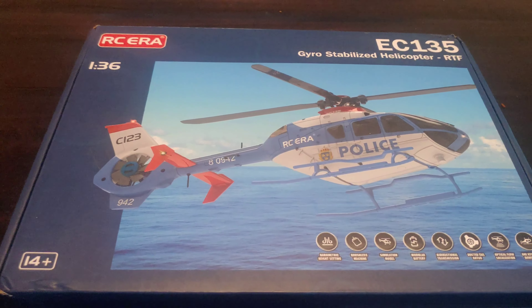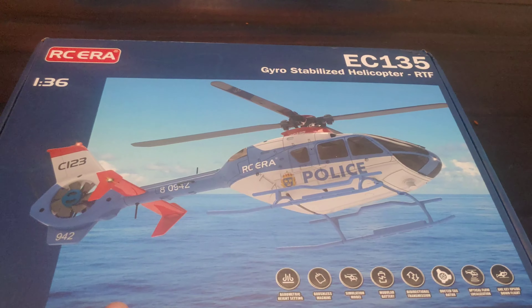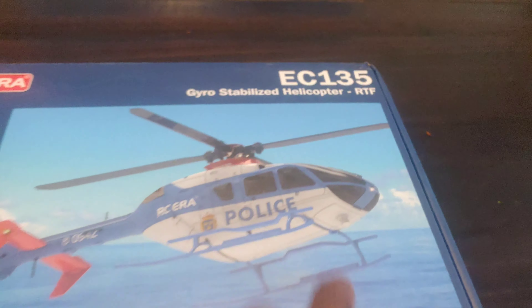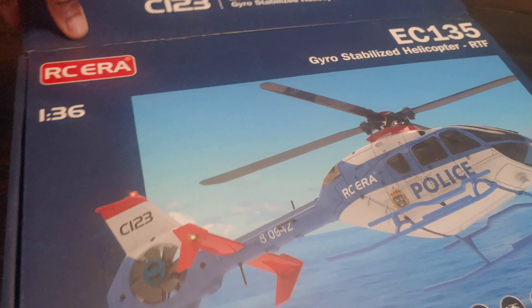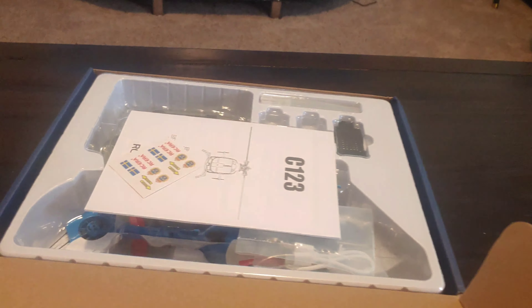Welcome back to the channel. This is gonna be an unboxing and flight of the C-123 that I got from Ready to Run Hobbies — also got another name, the EC-135. So we're gonna quickly unbox this, look at a couple things, and then get this out and take it for a flight. You guys can see it does have a gyro in there for stabilization.